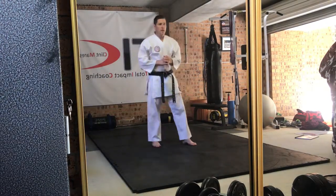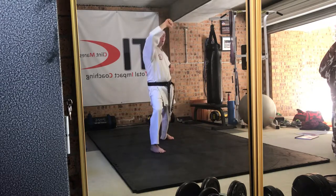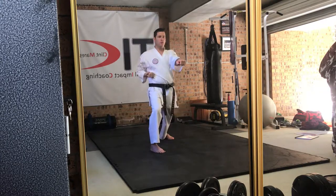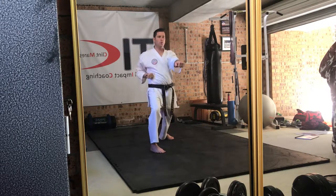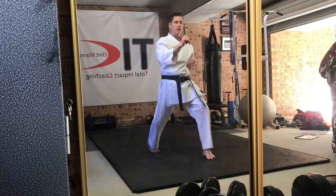Brahma combination number three, we're moving forward. Jodan agi uke — head level block — then chudan gyakuzuki, moshwampi, chudan gyakuzuki. The same hand that punched pulls back and the other hand comes out a bit.